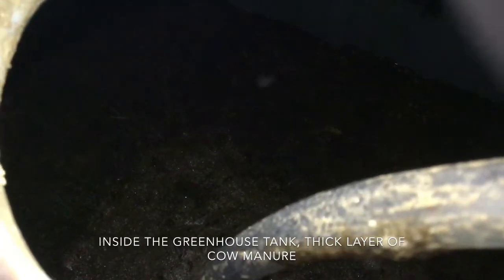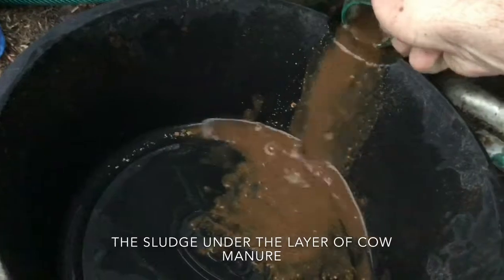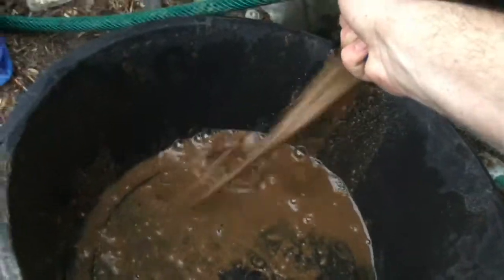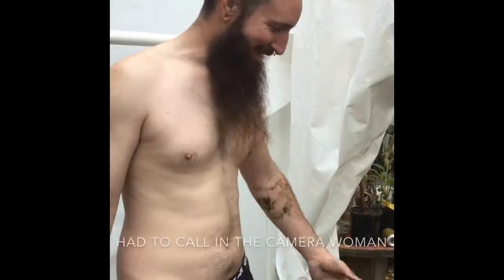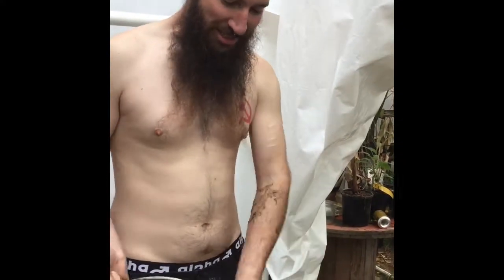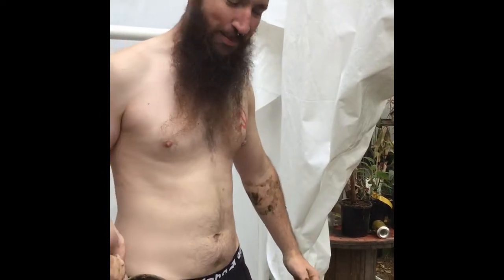There's sludge and stuff in there. Alright, this smells a bit. We're transferring the digestate from the tank in the greenhouse — we're emptying it. We're going to take it down to the shed, but first I've got to get all the crap out of it.